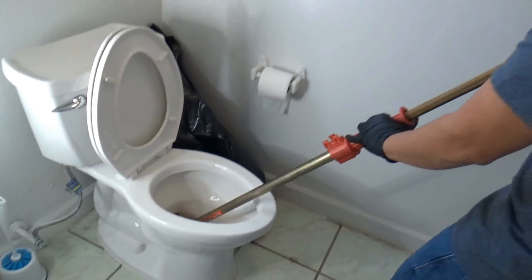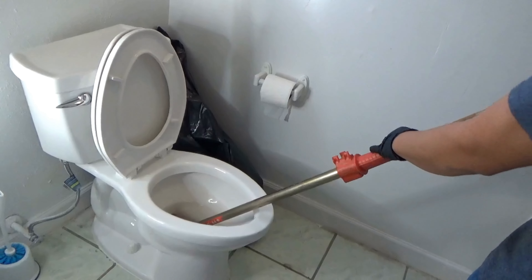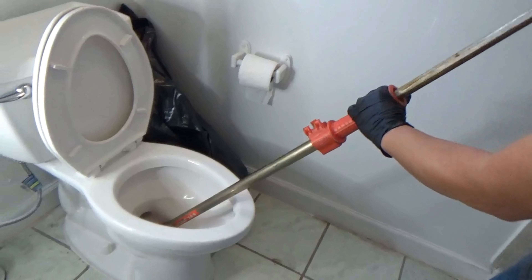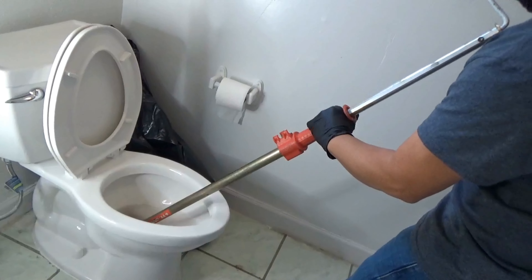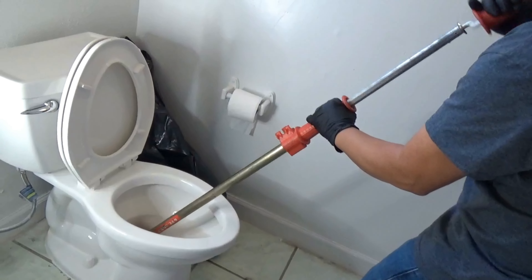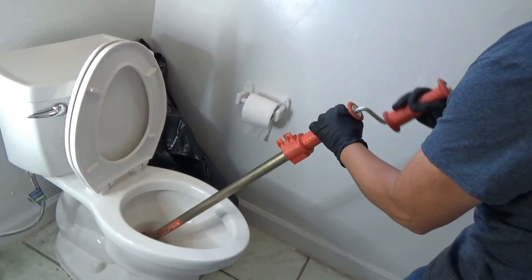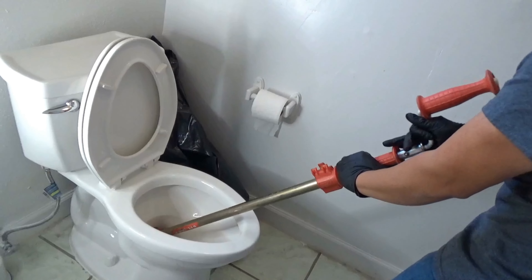Once it's in, you're going to want to push in as far as you can go. Once you're as far as you can go, you're going to have to try to clear the peak trap by spinning or rotating. Just keep on going to clear out the line and you should be good.